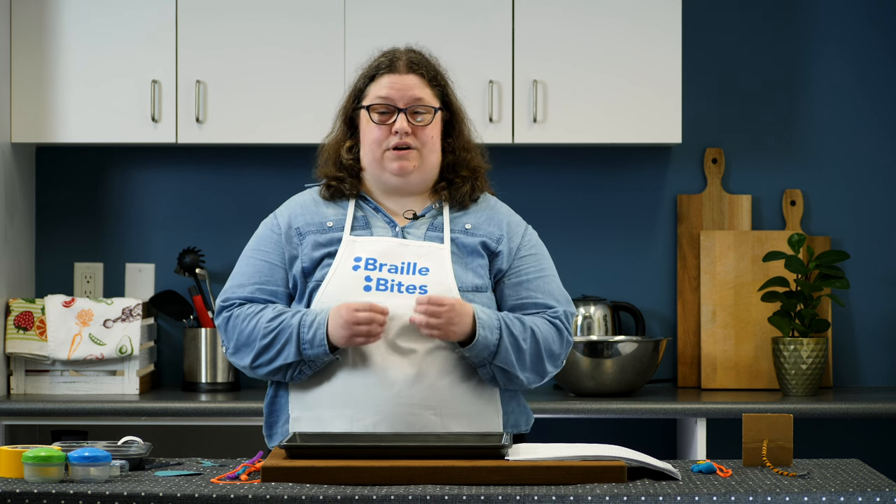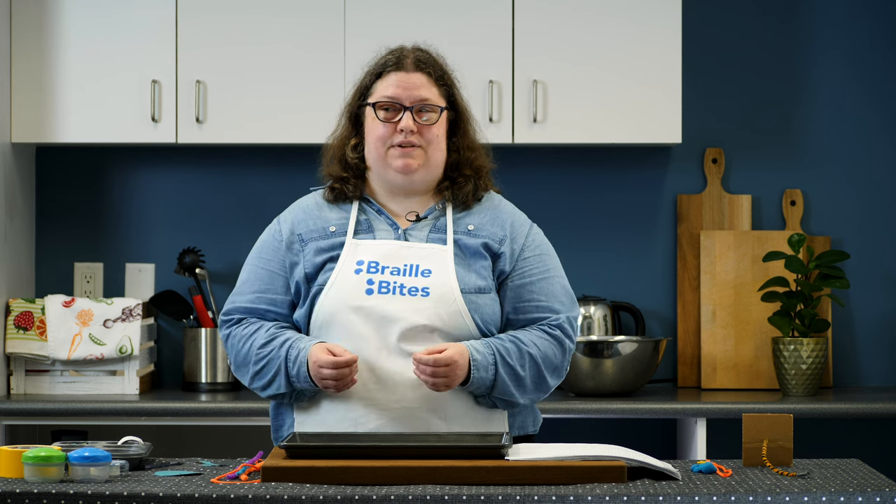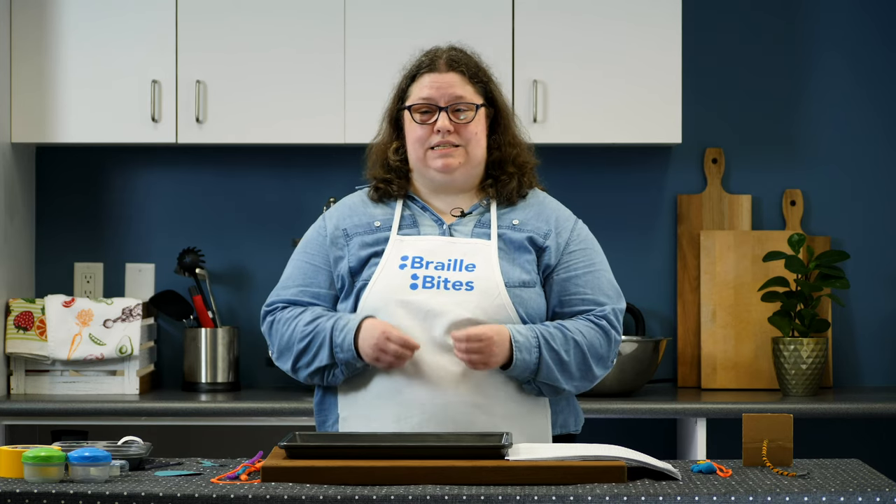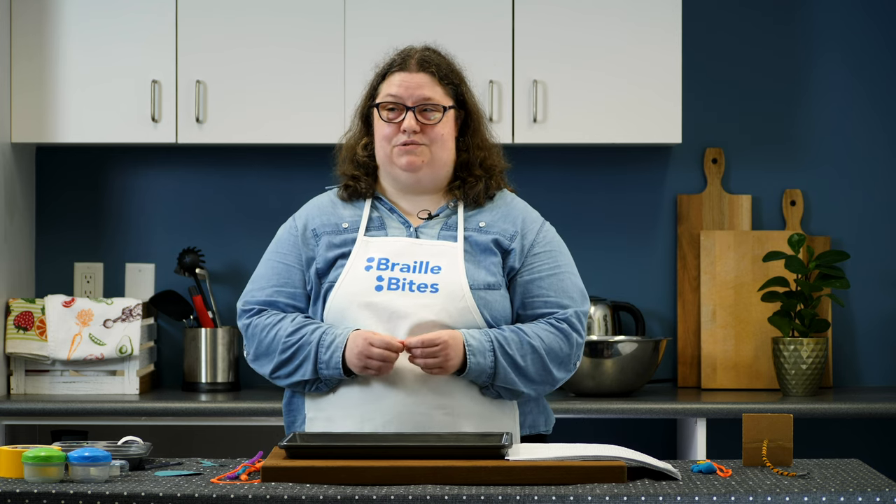On this episode, we'll explore a threading activity, some Play-Doh activities, and a tactile scavenger hunt. These activities build finger strength and dexterity skills to get little fingers ready for early Braille reading and writing. Fine motor skills are important for Braille reading, and especially when beginning to use Braille writing tools.